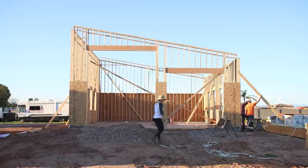We added a few temporary braces to help hold the walls up and then the next day it was time for the roof.